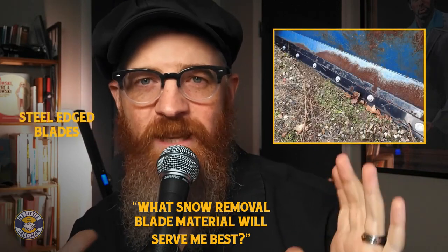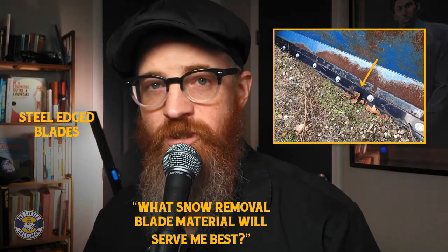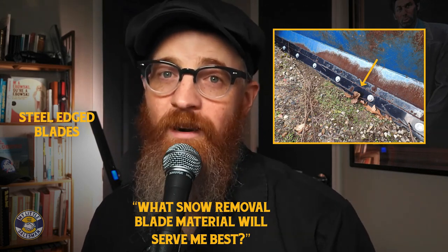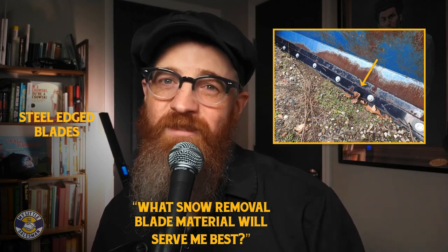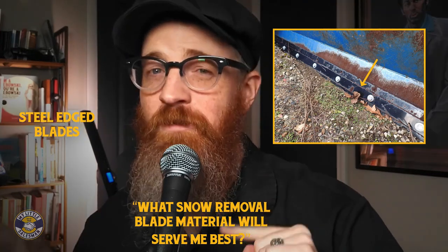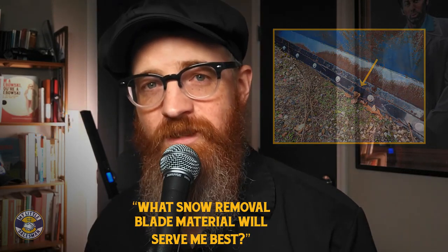Steel-edged blades: steel-edged snow blades can be loud and damage certain objects or paved surfaces. However, steel-edged snow blades are the most rigid blade option and least prone to wear. A high-quality steel blade can outlast many of its poly or rubber counterparts while plowing through even hard-packed slush, snow, and ice. Still, steel blades require increased focus and control to avoid damaging structures and surfaces.